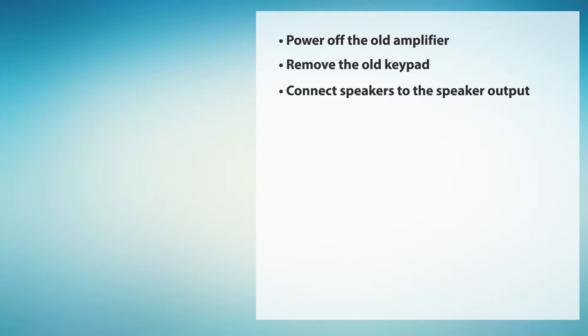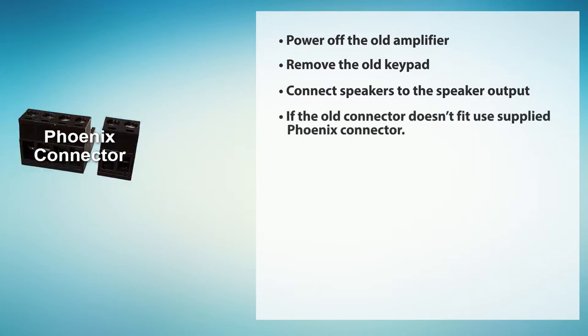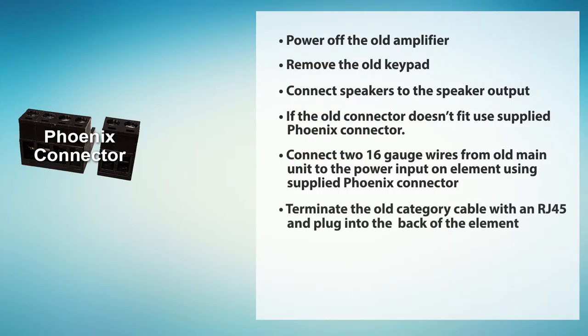In many cases, you'll be able to use the existing connector. If the old connector doesn't fit, use the supplied Phoenix connector. Next, connect the two 16-gauge wires from the old main unit to the power input on the element using the supplied Phoenix connector. Terminate the old category cable with an RJ45 to be able to plug into the back of the element and finish installing.